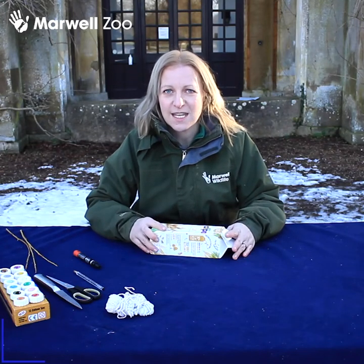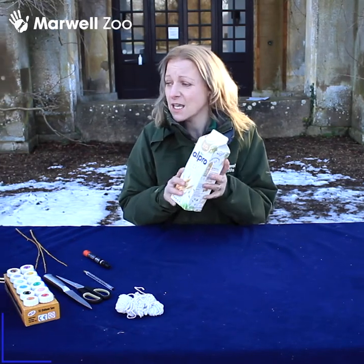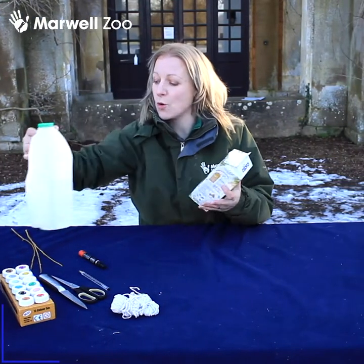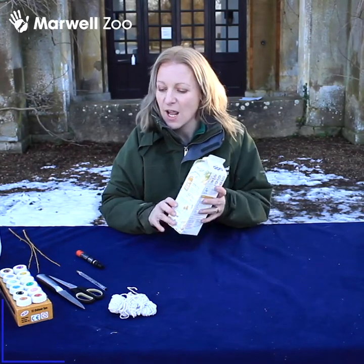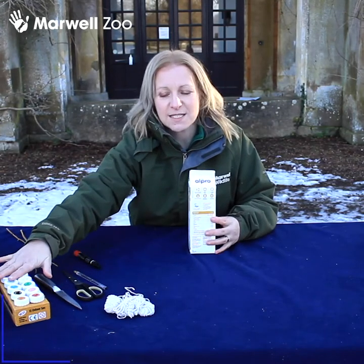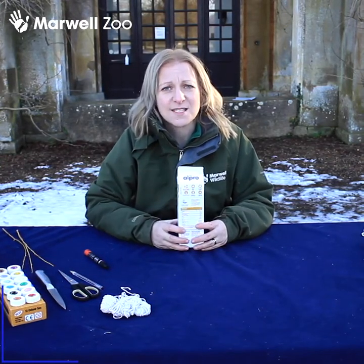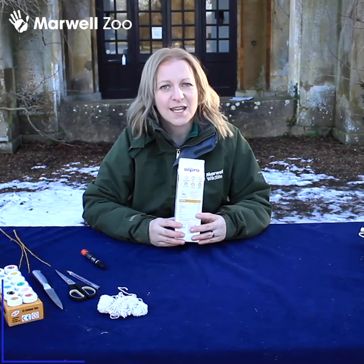Firstly you're going to need a container — any container will do. We've got a milk container here, or you can use a squash bottle; anything bottle-shaped is really handy. You'll also need a pair of scissors, some string, some paints, a pen, and a small knife. We do advise this is an adult supervised activity, so make sure your parents get involved because it's absolutely fun to do.